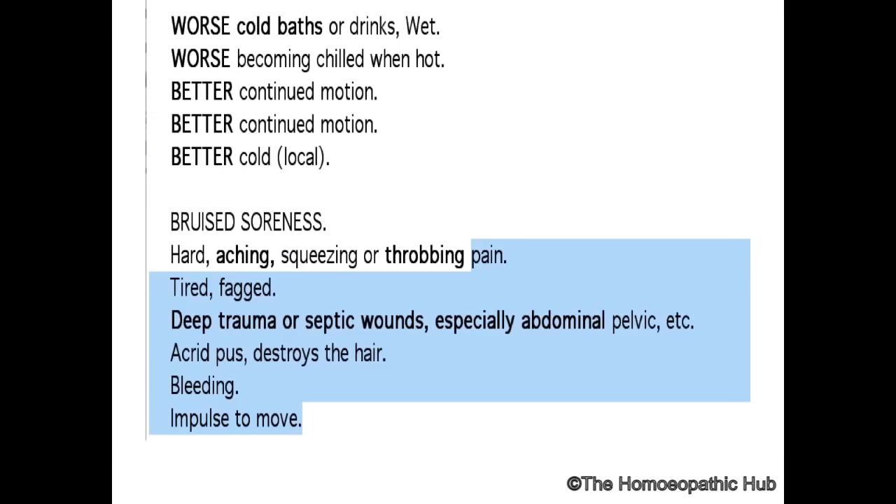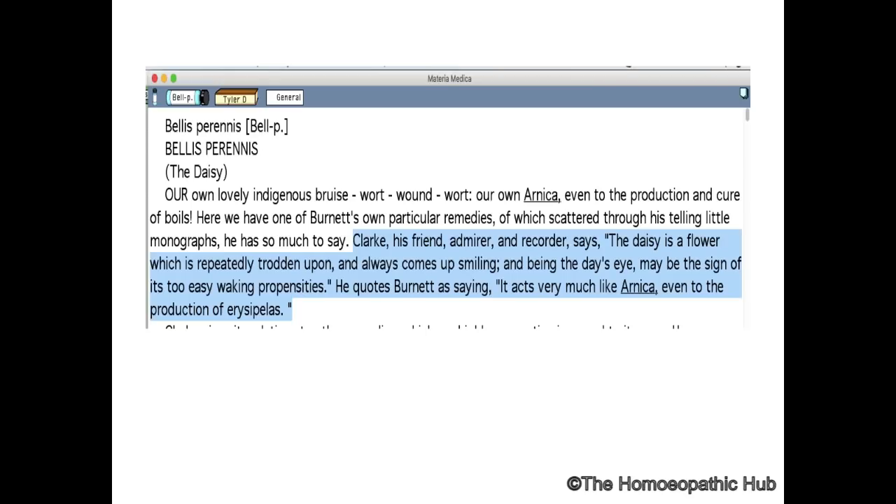There is an impulse to bleed — bleeding with pain. Two remedies you have to remember: Hamamelis and Bellis Perennis. One of the best ideas about Bellis Perennis was written by Tyler and Clark, who was the greatest admirer of Burnett.